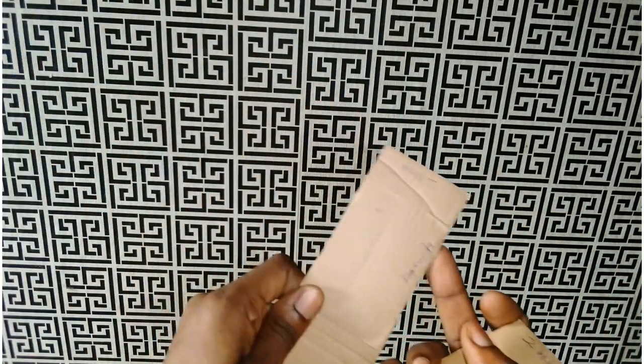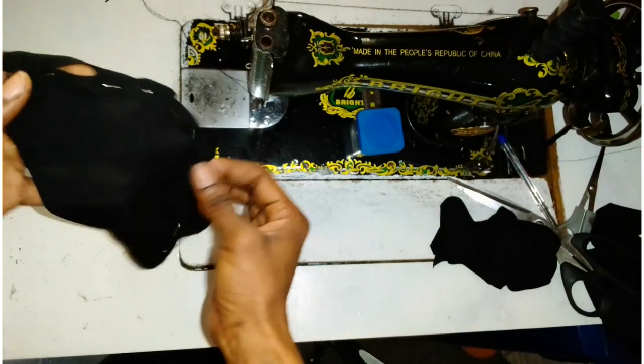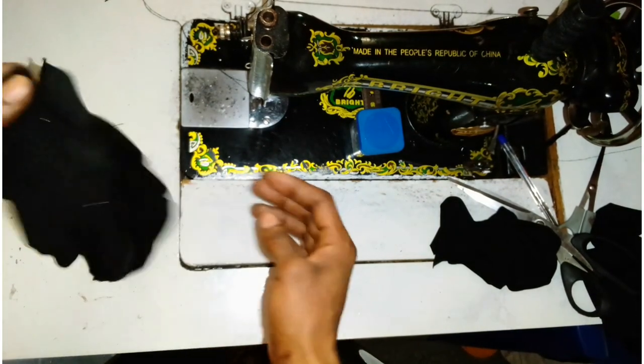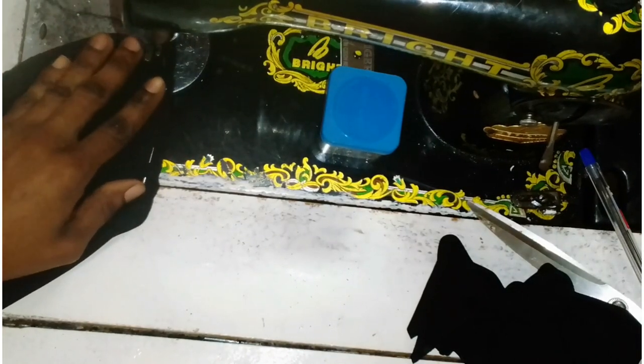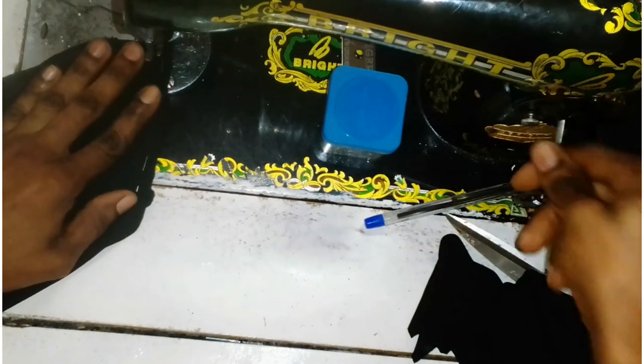Just take note of that. So I just had to transfer this to the material I wanted to use — you can use an elastic, stretchy black fabric, however you want. So I just had to add all the materials together, pin that, and then stitch. I'm just going to stitch this and show you guys how it looks.